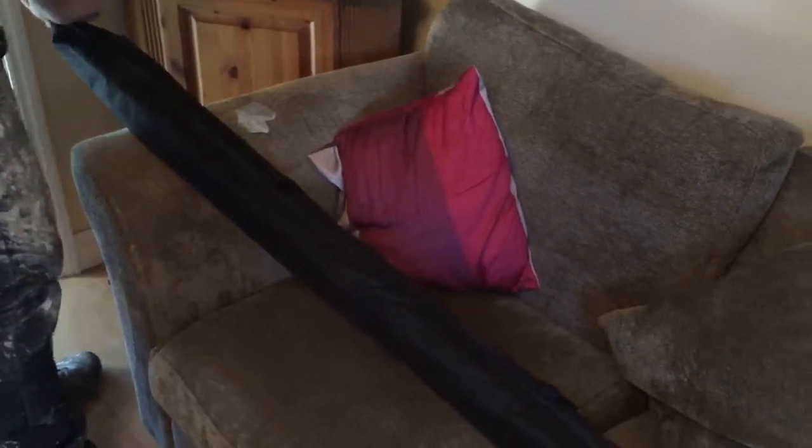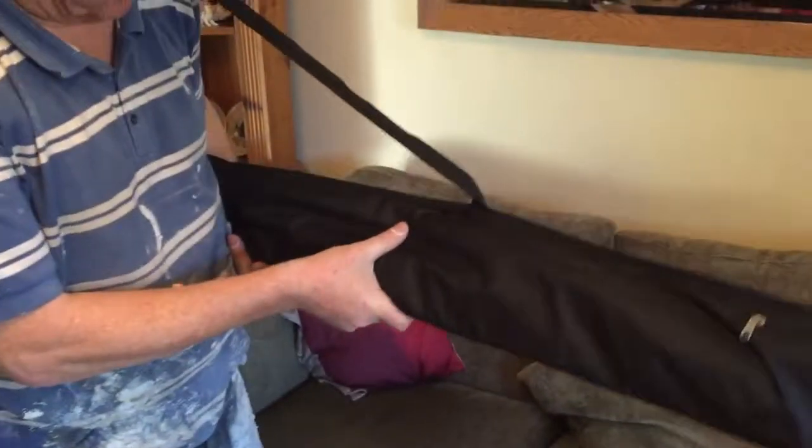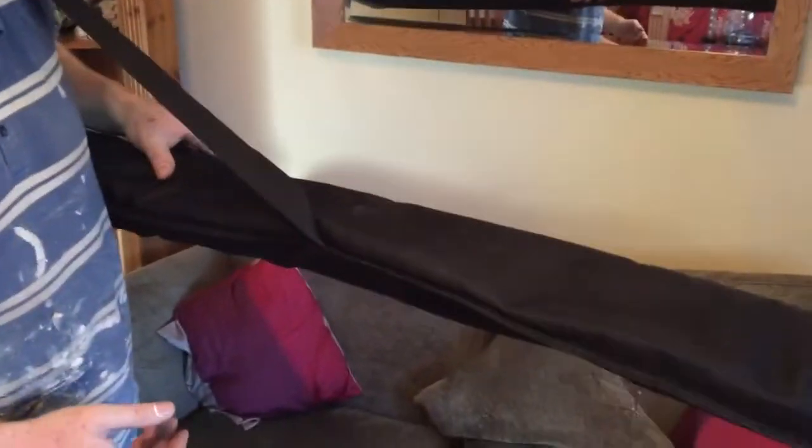Weight wise — not sure what that's for, maybe to hang it up somewhere. There's only the one carry handle, and it's adjustable. Weight wise, it's light, easy, robust, looks decent, looks professional.